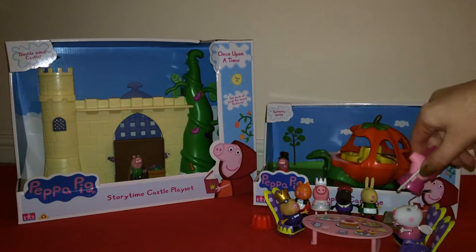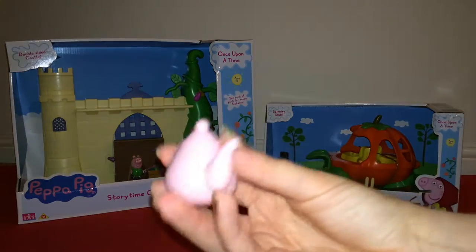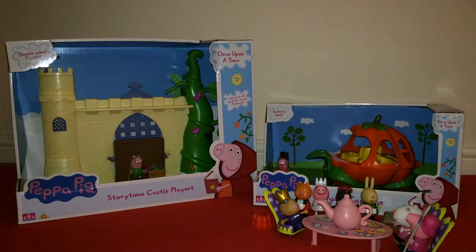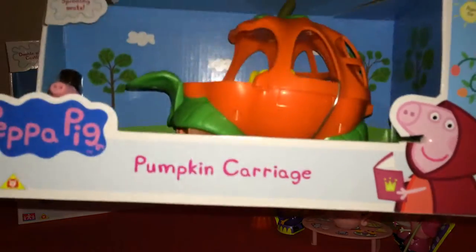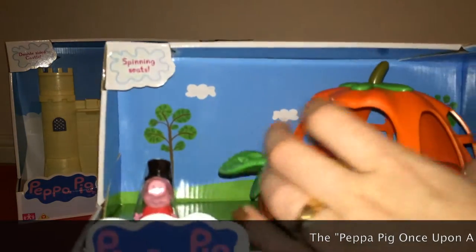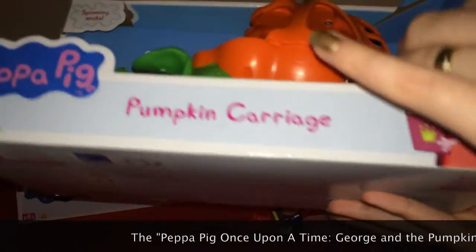I've also got this plastic tea set that can go on the table. The next set is the pumpkin carriage, with spinning seats supposedly. I'll get the scissors out for this one because there's quite a lot of wire.